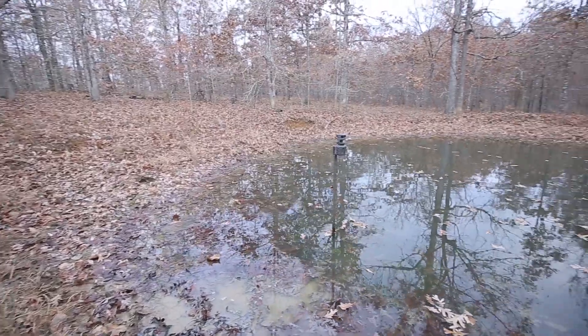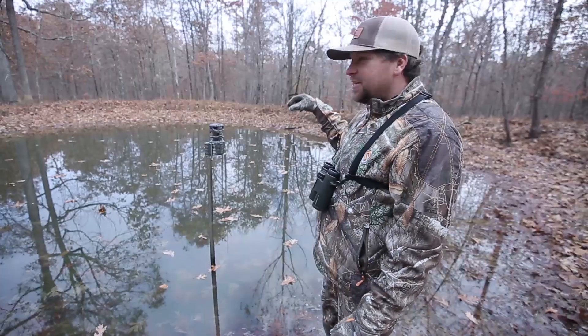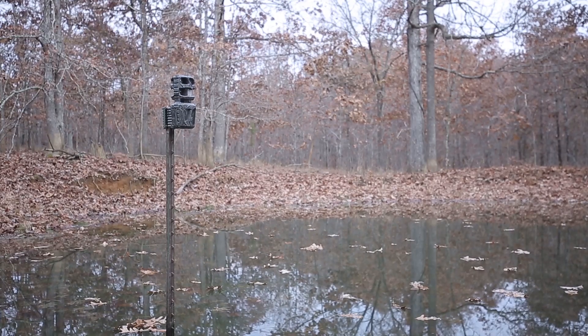This is a little water hole right here that we got right in the middle of the timber. I found out over this year that this is a perfect place for these 360 cams, because I can drive a post out in the middle of this pond — just a little bitty pond.